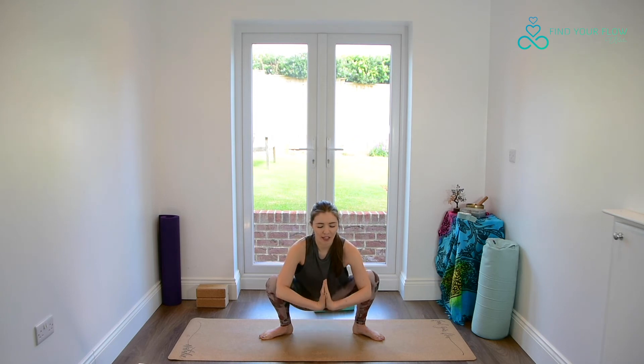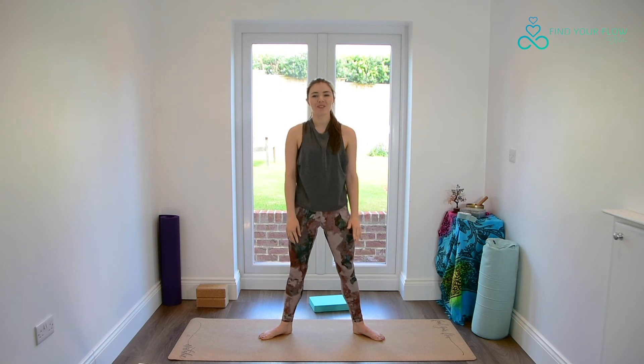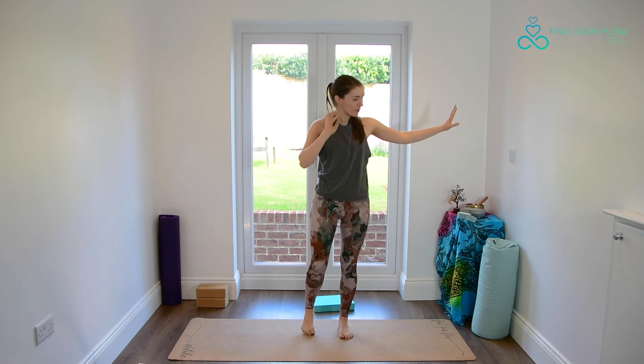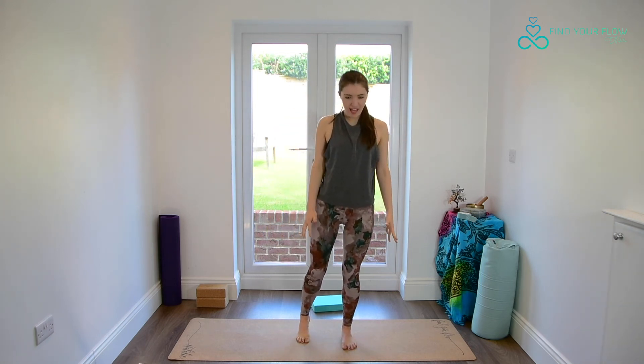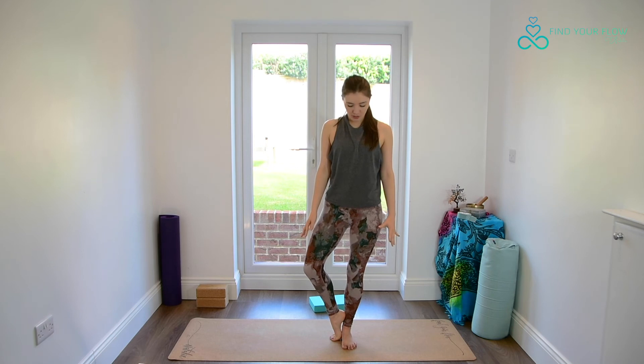Keeping the shoulders soft as we invite this openness to the heart. After your final exhale, slowly lengthen the legs and come up to standing — mountain pose. Now if you want to take any support here, maybe come near a wall, then do so. We're going to take our weight over to our right leg.